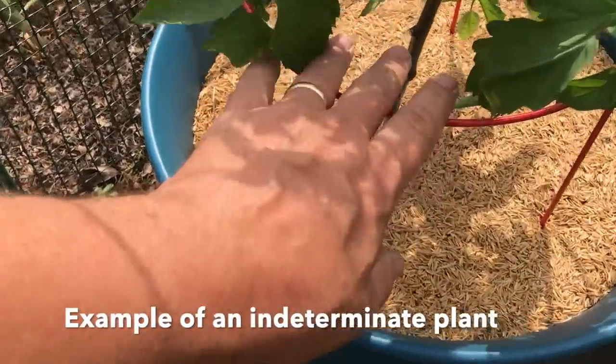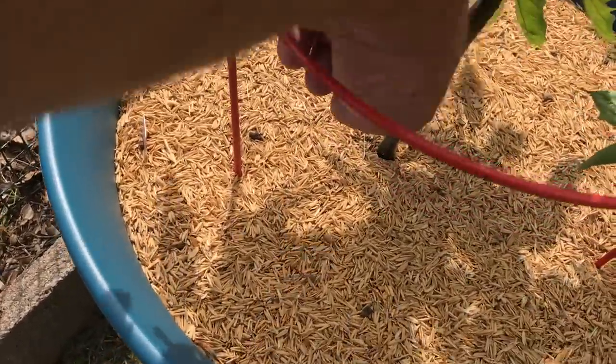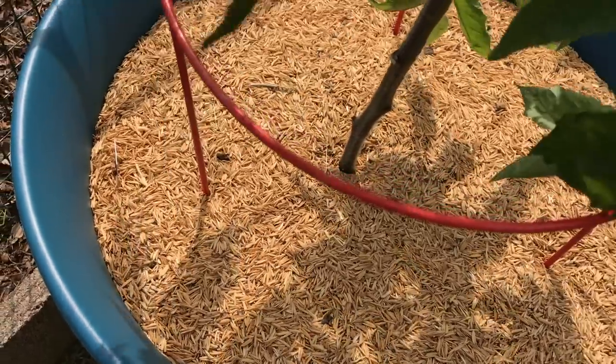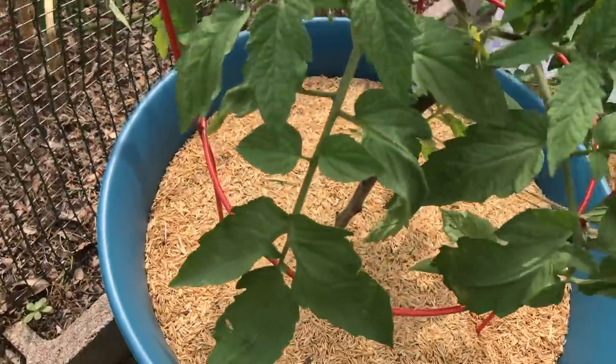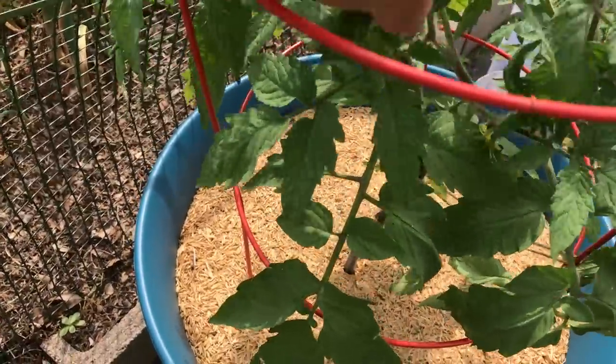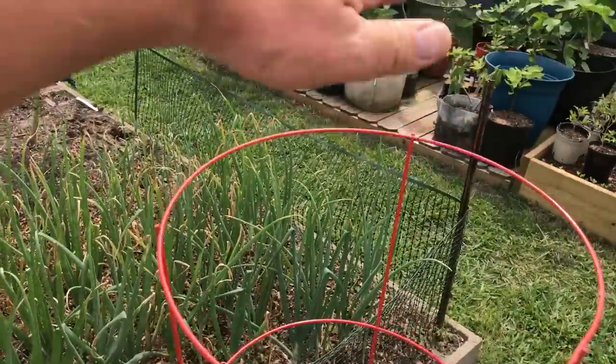This is an indeterminate — this happens to be my single seed challenge — and you can see what I've done is I've pruned off the leaves, branches, and suckers down here that were touching the ground, and also the suckers that were down there, because I want this area to be open and I want good airflow. I'm going to let it bush out from here, let it fill this cage, and I'll top it right about here.